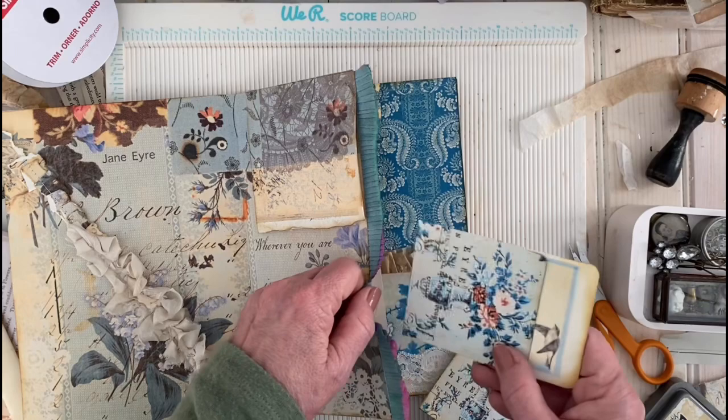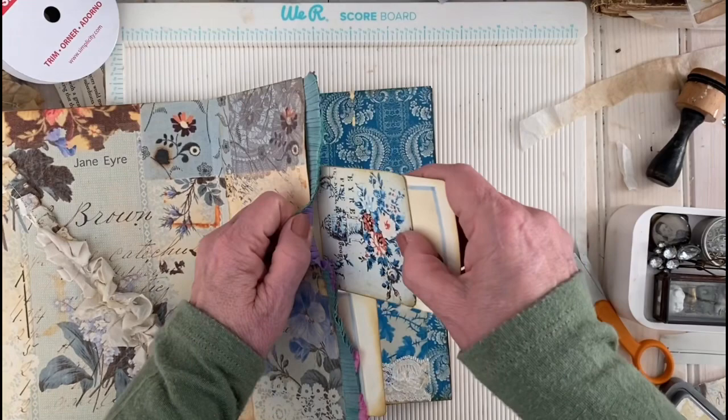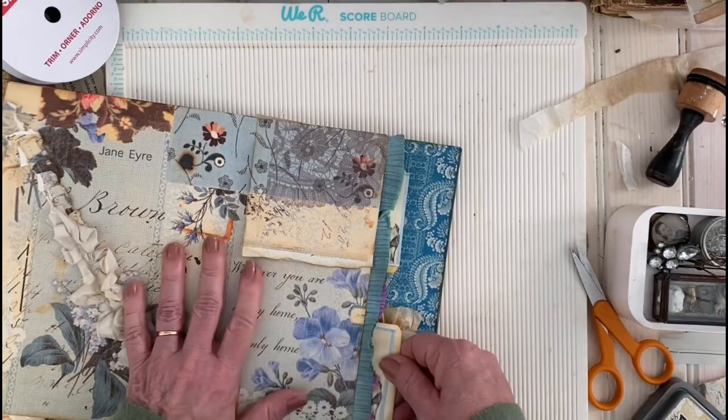I made my very first one of these by using a ruler, measuring four inches and six inches, and cutting and folding and tearing. I didn't even have a scoreboard — the scoreboard makes it a lot easier. So then you take your little cards that come with the library pockets, put them in there, and see — that looks nice, framed against the little staining that you did.